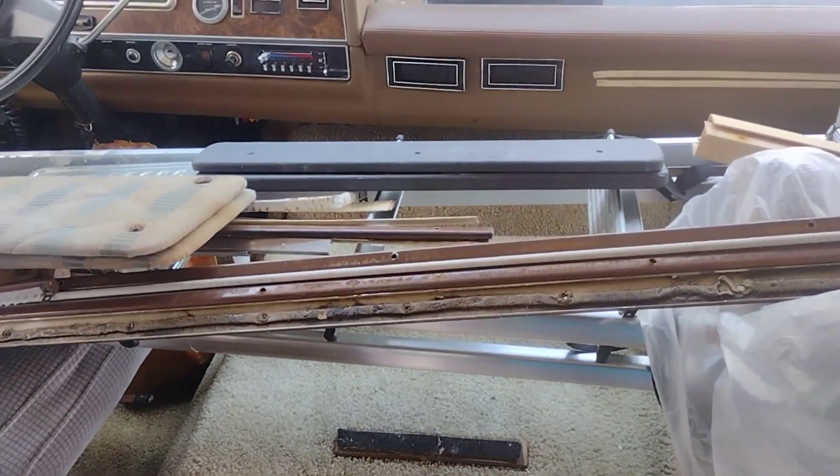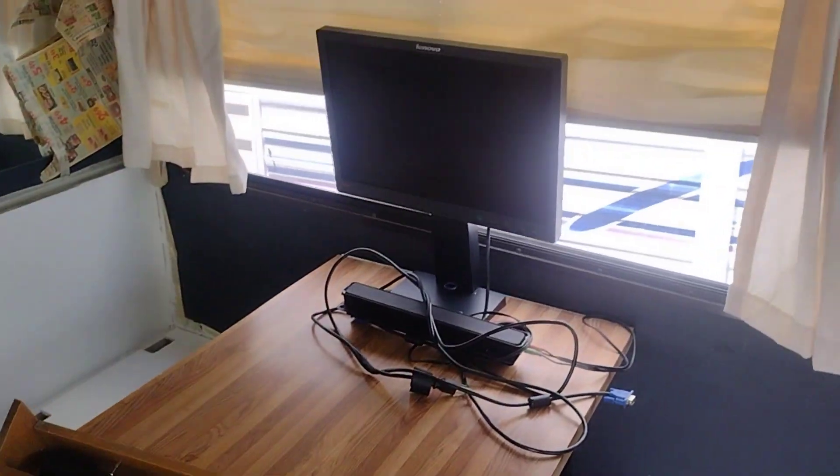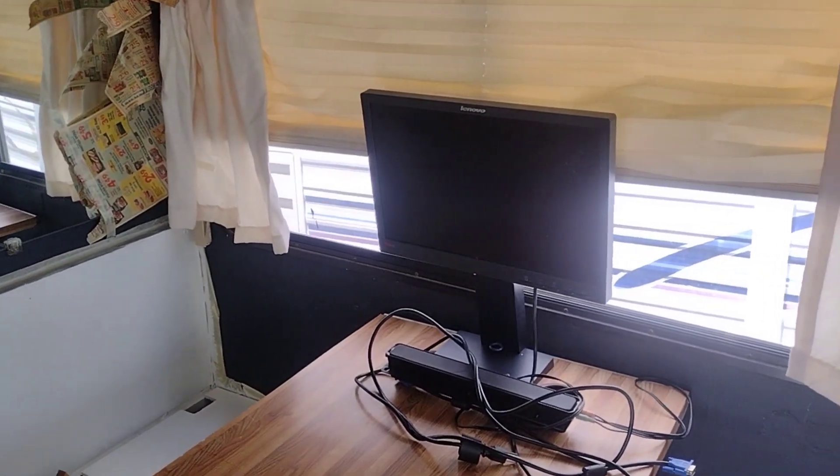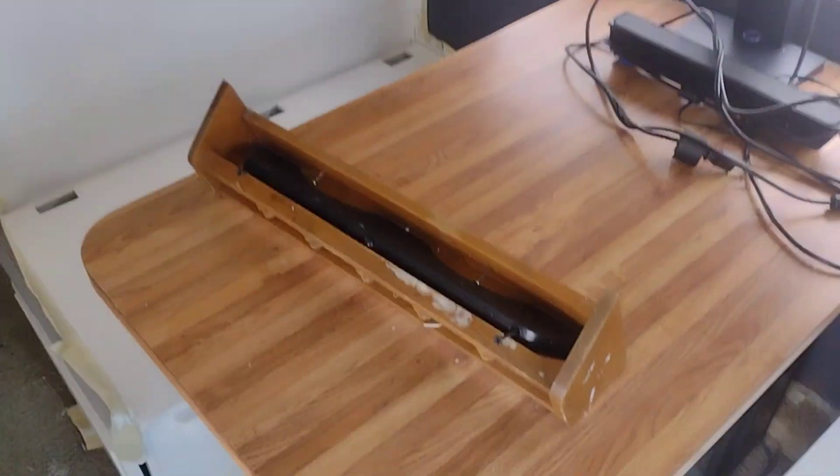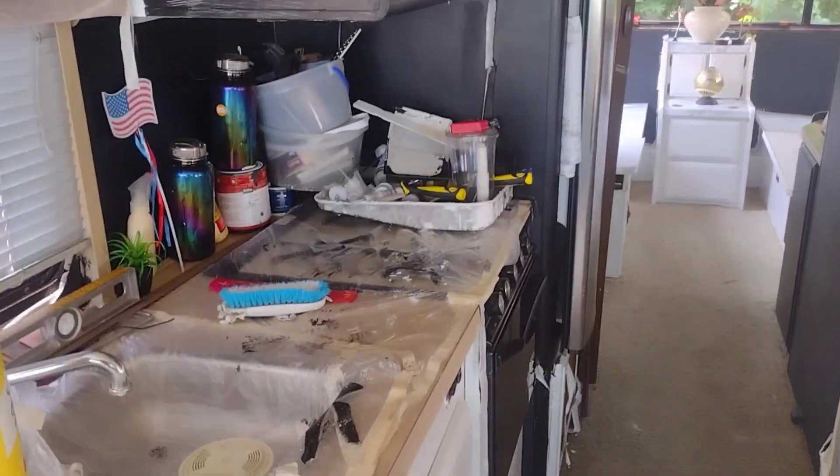Got some tools — some of the stuff we gotta put back, most of that's on the outside. Just to get an idea of what a TV is gonna look like right there — I brought that there. I had to paint that, but yeah.